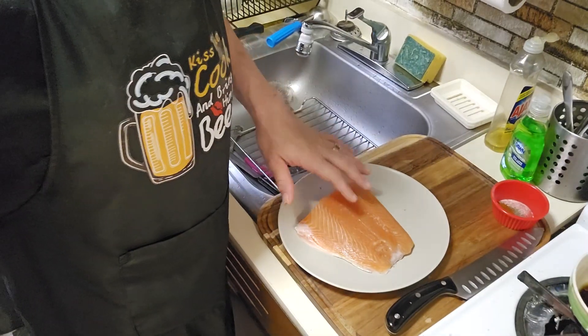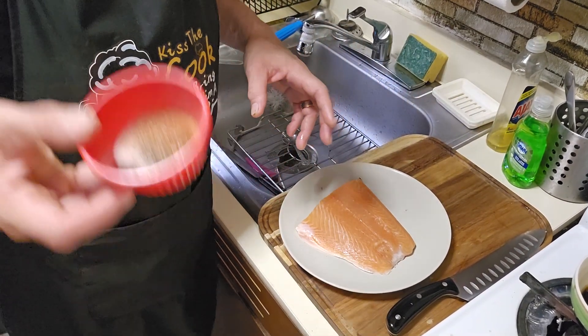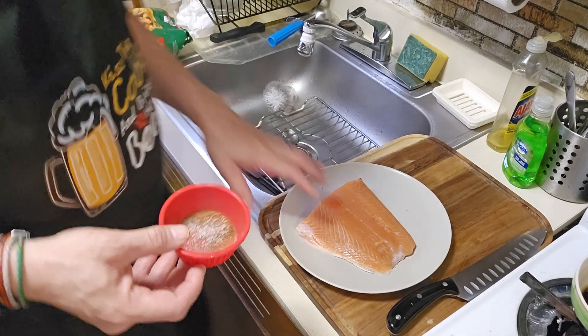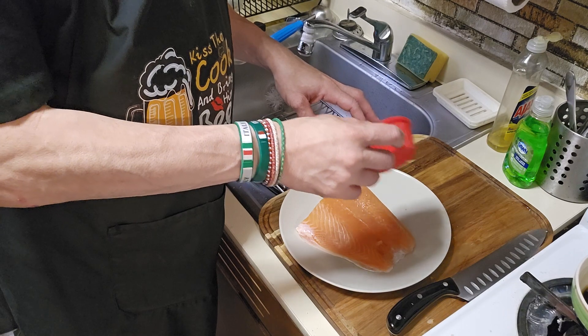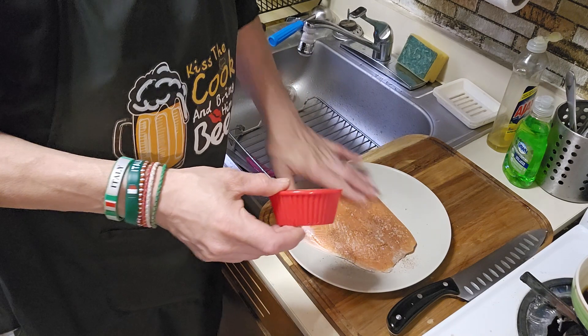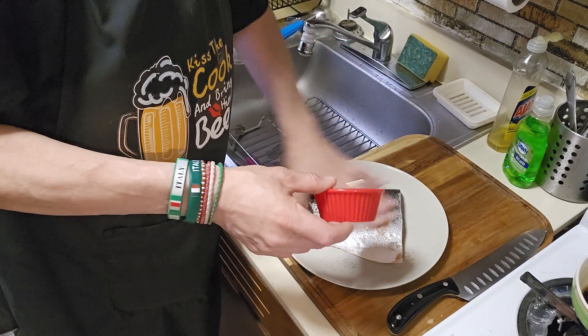I want you to come on in and watch this. I have a sauce I'm going to cook up, but I don't want you to see that just yet. There goes my salmon. So we got the salt, the pepper, and the paprika. I pat it dry - I pat the salmon dry - and then I'm just going to season it with this mixture.